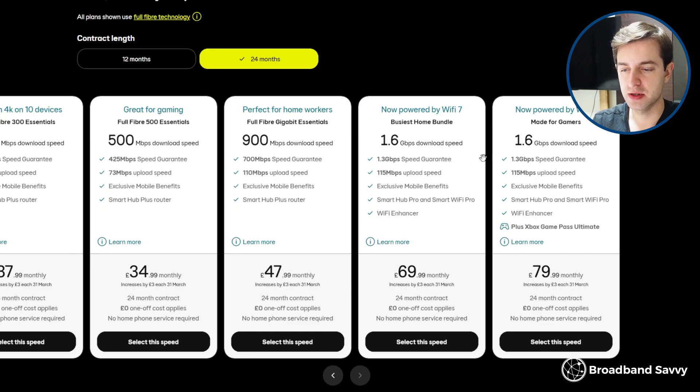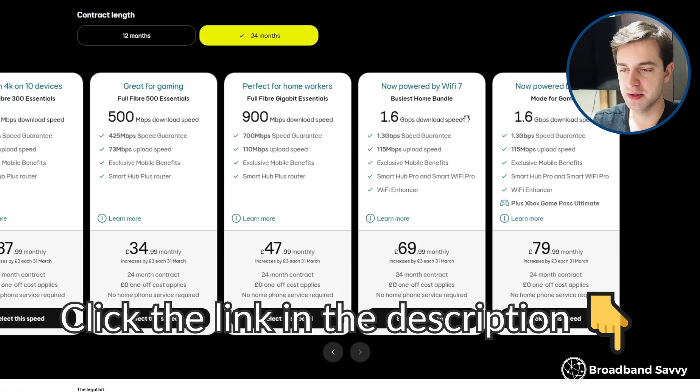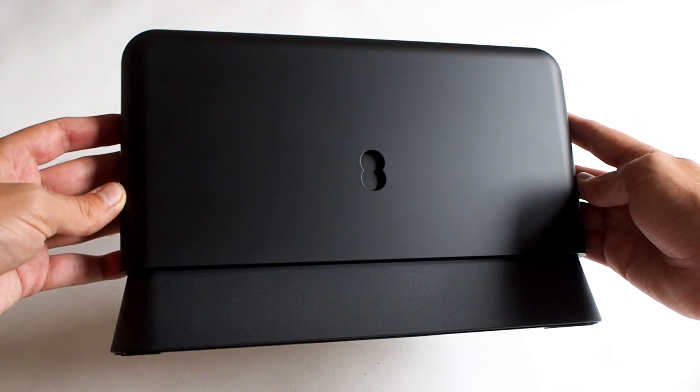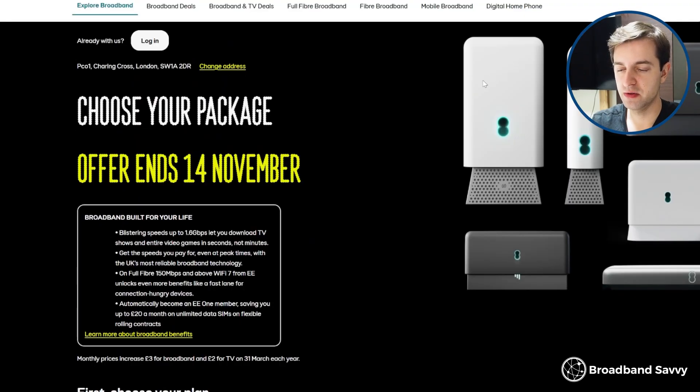If you buy this router on EE's fastest plans, it comes with a Wi-Fi signal booster, but we upgraded to this router separately so we're not using any Wi-Fi enhancer products. Despite this, we had no issues and didn't really need a mesh Wi-Fi system — signal only begins to drop off if you walk down the road. From testing, the SmartHub Plus's signal is almost as good as the SmartHub Pro, especially at range, though the SmartHub Pro has an edge when it comes to speeds, particularly on Wi-Fi 7 compatible devices.